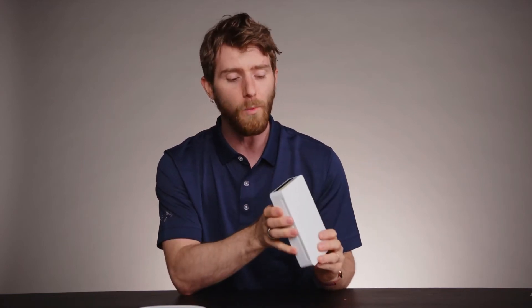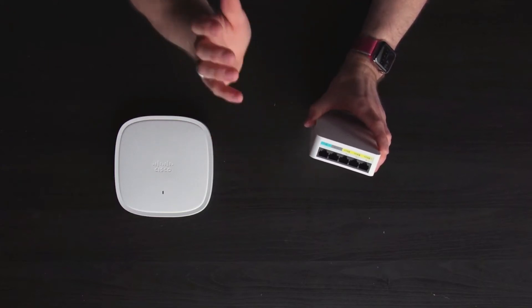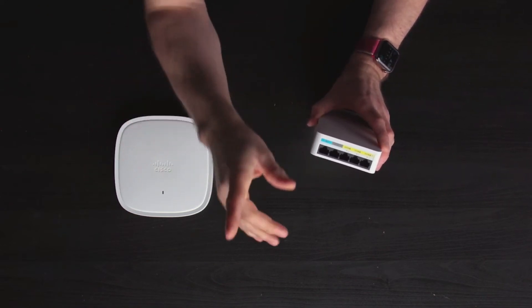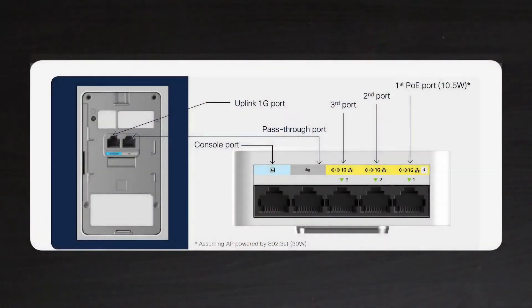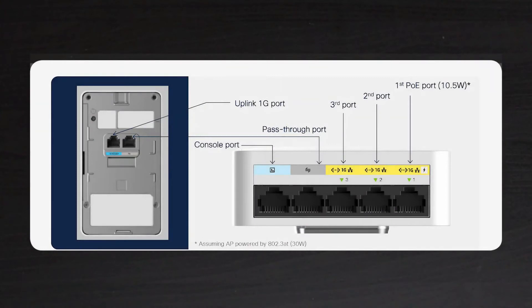Cisco has built a ton of cool features into their 9105 series. For example, they worked with Apple to ensure that roaming, as you go from one access point's coverage area to another, is gonna be as seamless as possible on iOS devices. But Wi-Fi is not always the answer. What I really like is that in the event you need a wired connection back to the main switch, all you gotta do is plug in here and you're ready to go. The gray port is the pass-through port, which just passes through to the port on the backside — these can even be used for analog phones or any other system using RJ45, which is super useful in a dorm or hotel room.